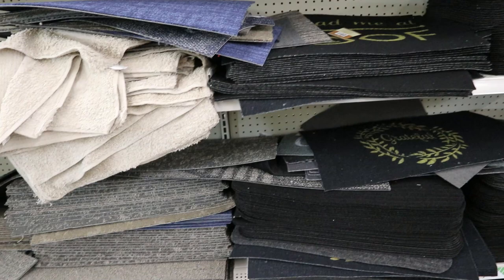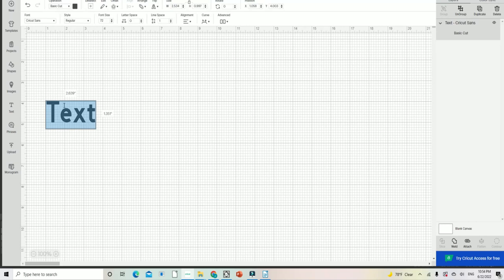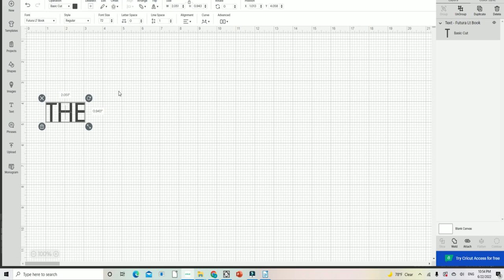First I went to Dollar Tree to grab my rug or mat — they have so many to choose from, and this way your project is going to be super budget-friendly. Once I have my rug, I measure it to know what size I need to make my decal. My decal needs to be about 12 by 20 inches, so I'm going to keep that in mind.